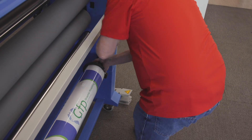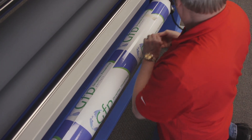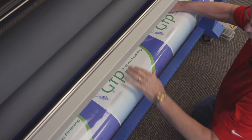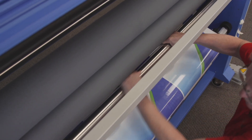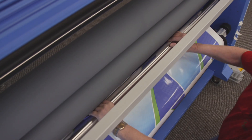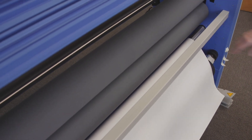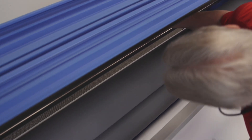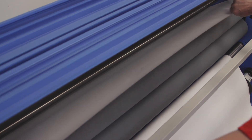Once I have that in place, I'll go ahead and put the shaft back in and lock it down. I'll pull my tape off and bring this up and around this idler bar. I'm going to let that rest right here for now, because I want to bring my top roll of film down just to make sure that I have it set properly. So I'll reach back, take the tape off of that, then bring it underneath that idler bar and over the rollers.